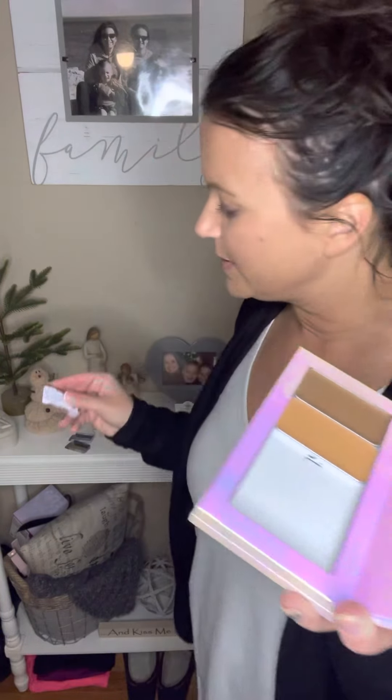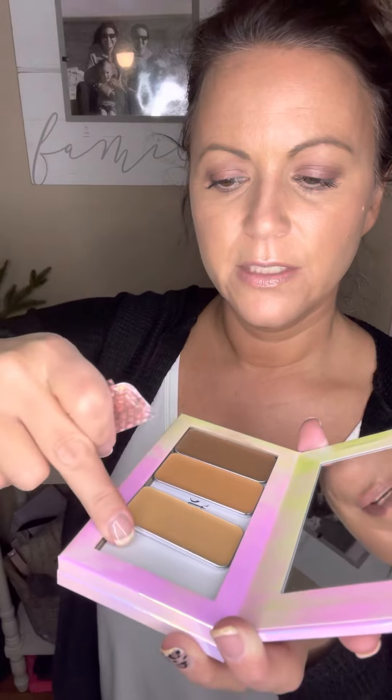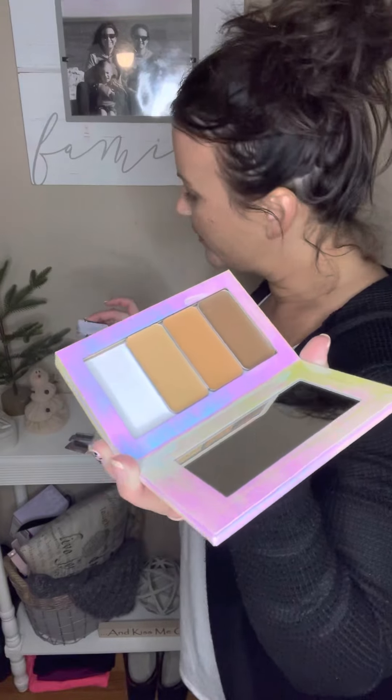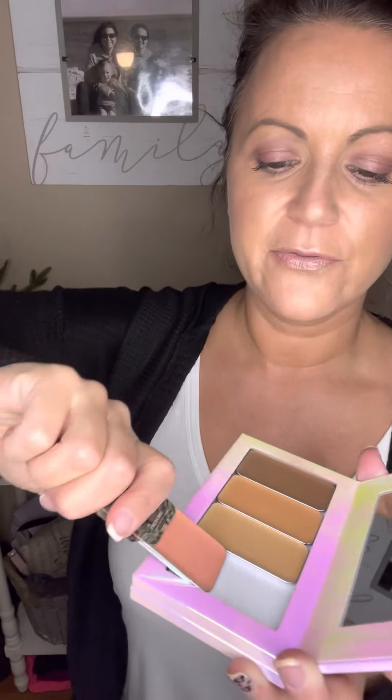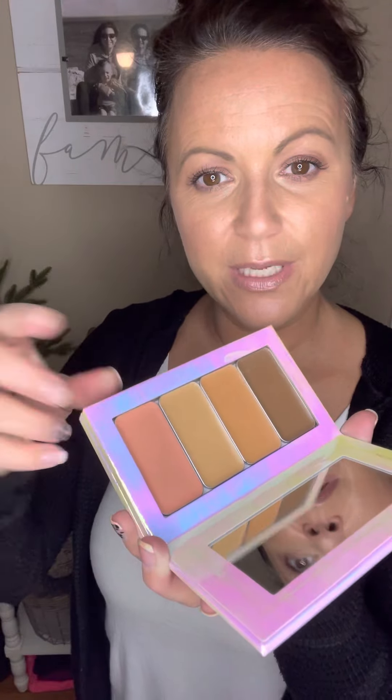My next one is going to be my brightener color, which is Amber, so I'm going to pop that one out — you can see they just slide in. My next one is my lip and cheek — I went ahead and picked Frenchie, which I also use underneath my eyes as a concealer. Inside this go-to palette that I'm bringing with me places, I wanted something that worked for a bunch of different things.